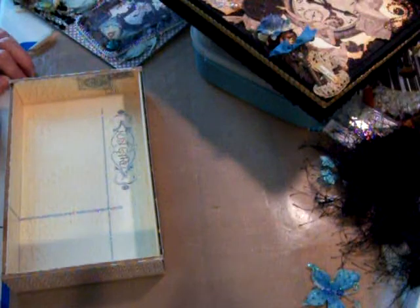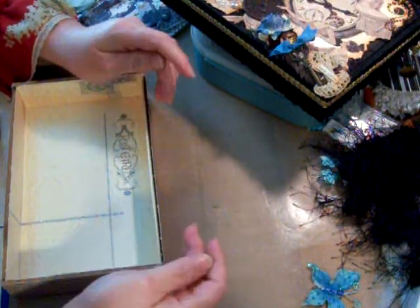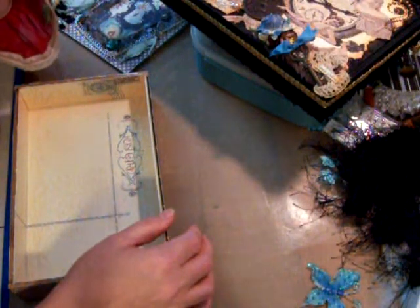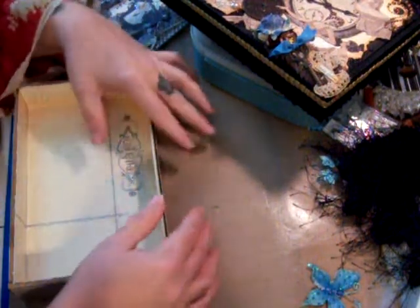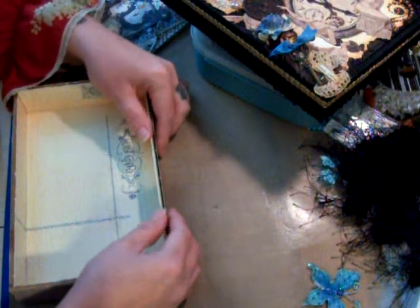The idea was to take a cigar box, decorate it, fill it with some goodies, and send it to your Secret Squirrel. A lot of ladies are using different boxes now — it's getting to where everybody's being more creative, which is cool. But most of my boxes are cigar boxes.